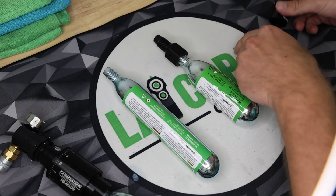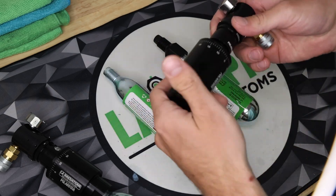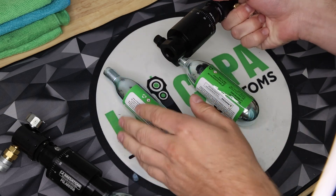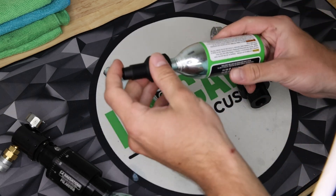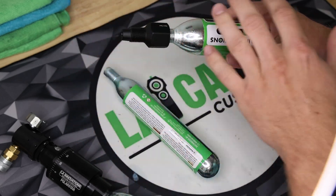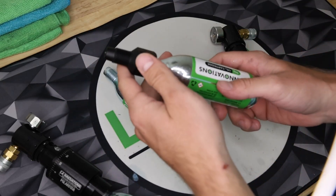To set this up, all you have to do is screw it into your regulator and then screw in the CO2 of your choice. Note that there are Umarex adapters that you can buy that you screw onto your CO2 prior to screwing it into the unit.